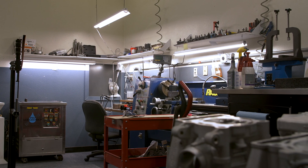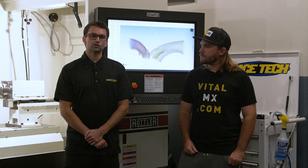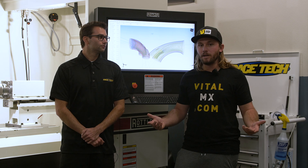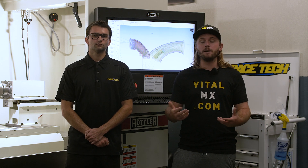The class is going to be November 13th and 14th, which falls on a Saturday and Sunday — a two-day course for $800 for both days. If you want to sign up, hit the link below this video in the description and it'll take you straight to Race Tech's website where you can register.